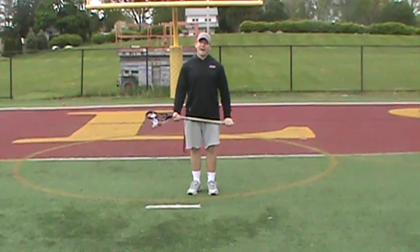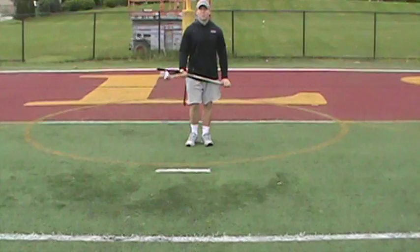It's just for the attackman. It's called the Water Bug Drill. How this drill is going to start, you're going to start with a split dodge. So I'm going to split hard to my left hand.